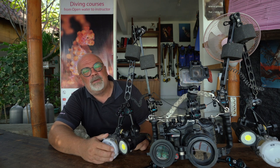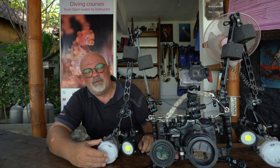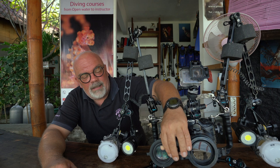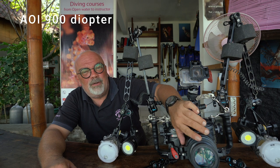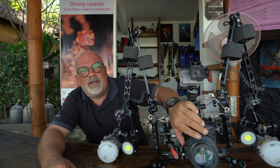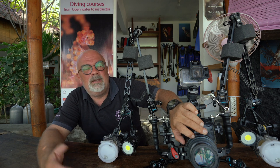For the strobe, I use the CNC YSD-1. They're pretty powerful and pretty good. Depending on the lens I'm going to use, I can use the macro port like this and even put in front the AOI 900 diopter. This diopter has a magnification of about plus 15, so when I'm aiming for really small subjects it can really help me.